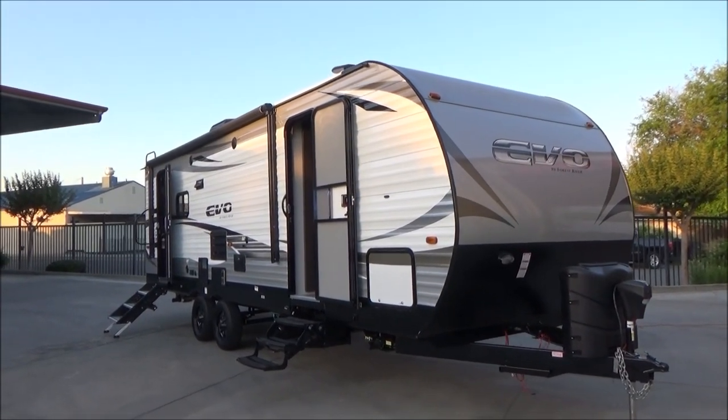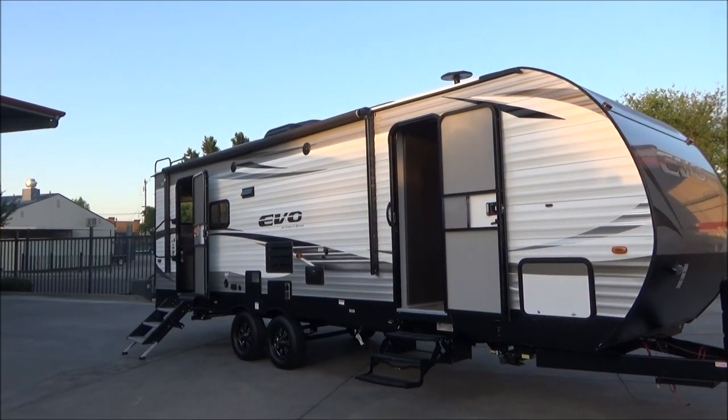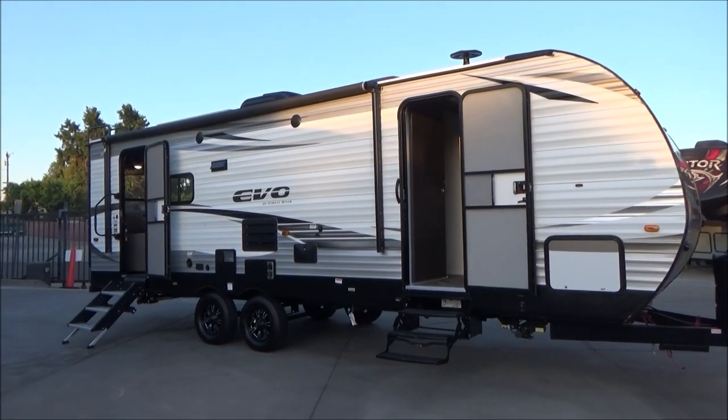Hello everybody, Tony with Refer Water Group. This morning I'm going to take you through our 2020 Forest River Evo T2460. This is just at 30 feet in overall length.